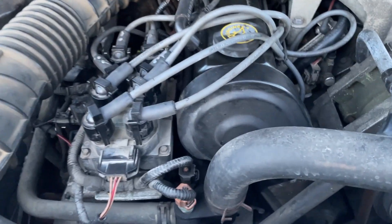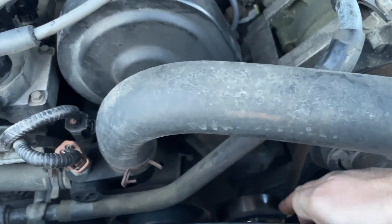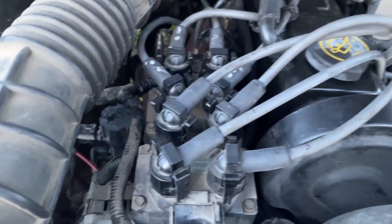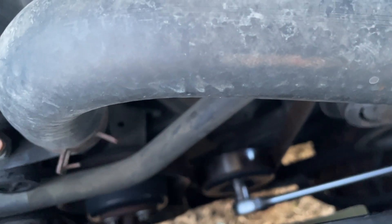We got you some more truck footage today. We're changing the idler pulley and the belt. First thing we're going to do is, while we've got the belt on the truck, we're going to break our pulley loose. 15 millimeter socket - break that bolt loose.